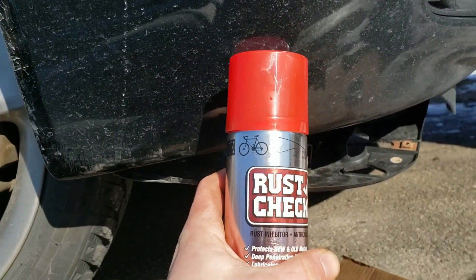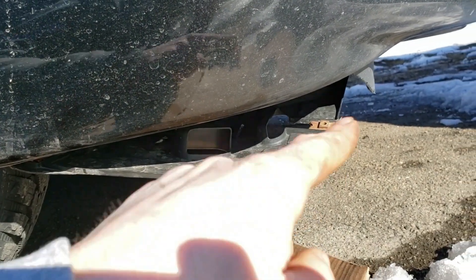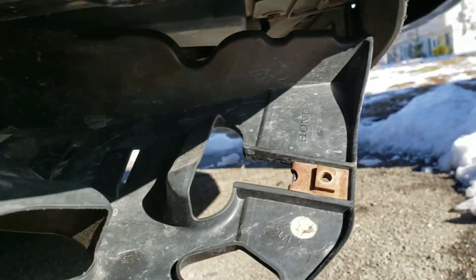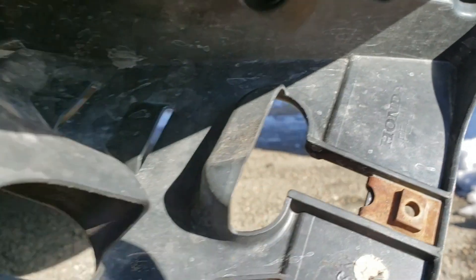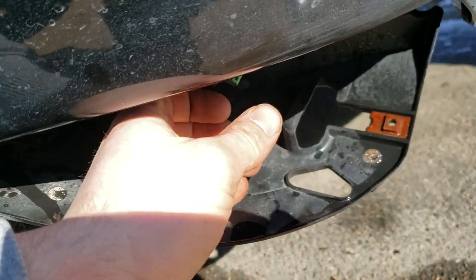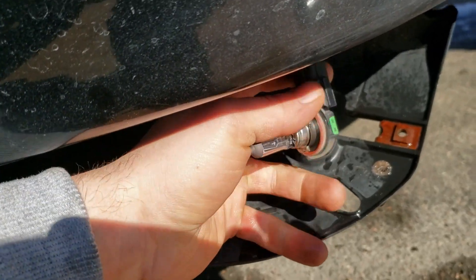This rust check here smells great, works great. I'm going to spray all my clamp and those rusted parts. Honda — or just a fancy Honda, as they say.